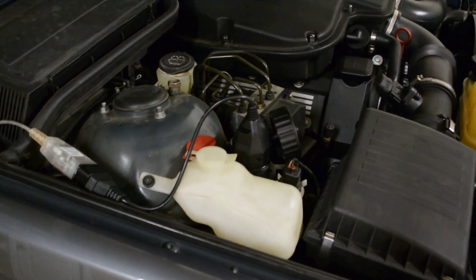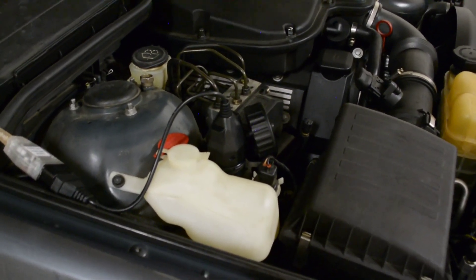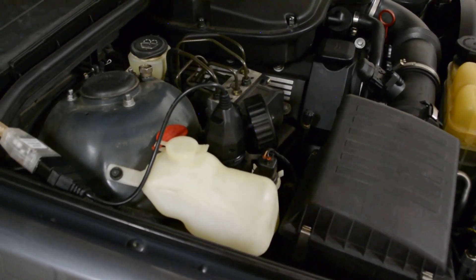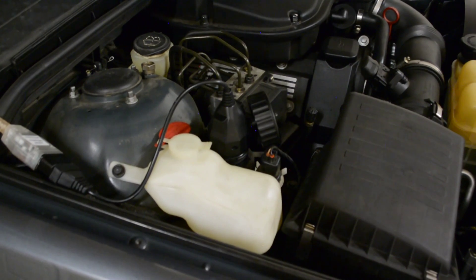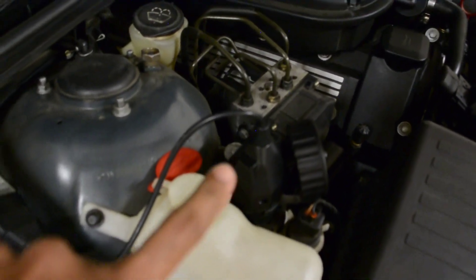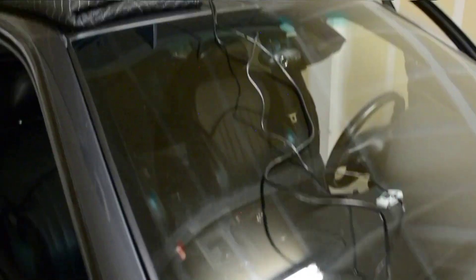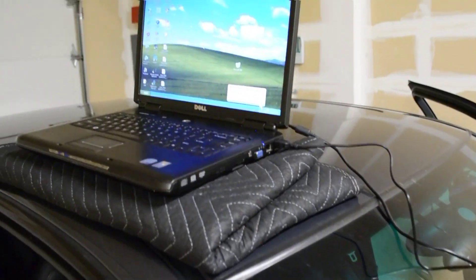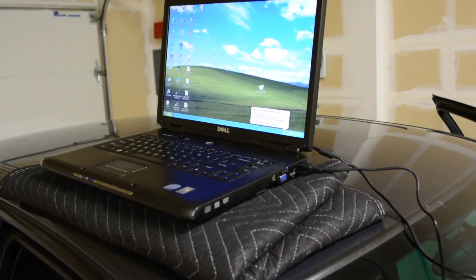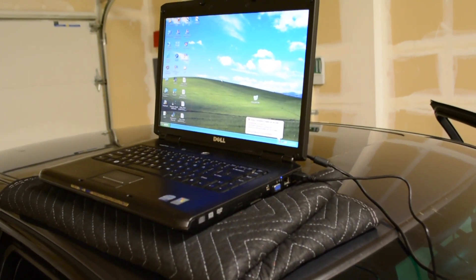Okay, we are connecting the car to the OBD port — this one has the legacy OBD port actually within the engine bay. This is a 2000 year model so it does have the legacy port in the engine bay. You need a round connector which is an adapter to the regular OBD connector, and that is connected to the USB port of my laptop which has the INPA software.